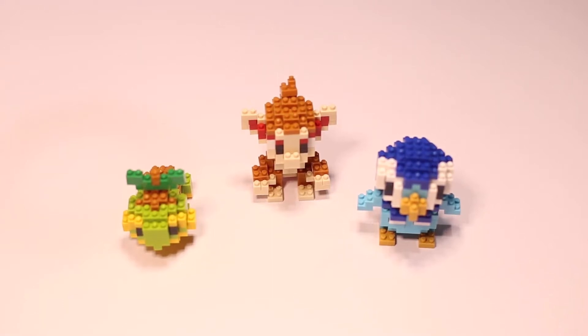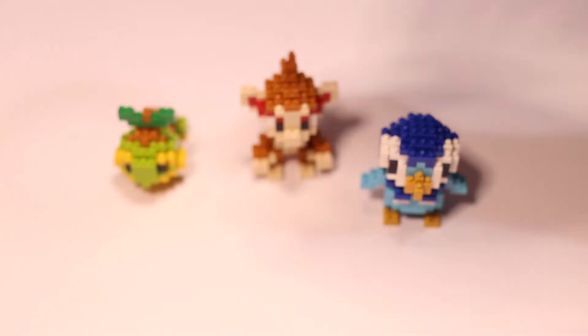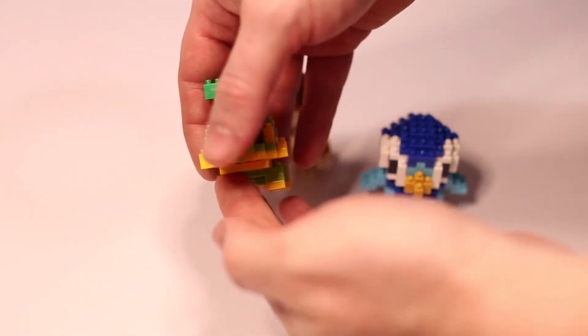Hello everyone, Wunderbricks here with another video. Today I'll be showcasing and giving my final thoughts about the Nanoblock Pokémon Sinnoh Starter Pokémon.